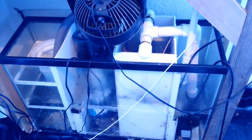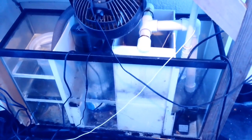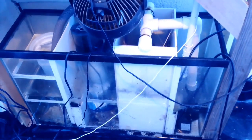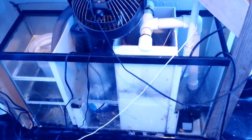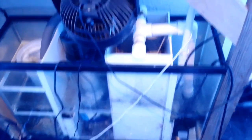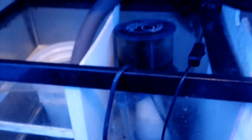Here we are two and a half years later and I'm still using the same 40-gallon breeder as my custom sump. I've added a few things, made a few changes. I moved the algae scrubber to the other side with the return pump to make room for a protein skimmer.